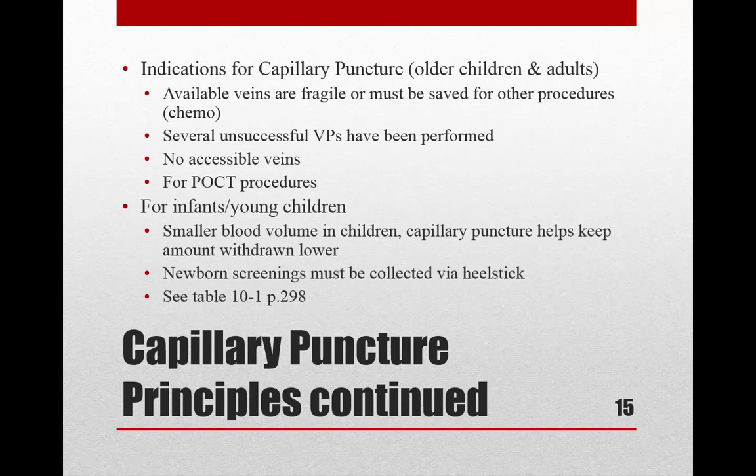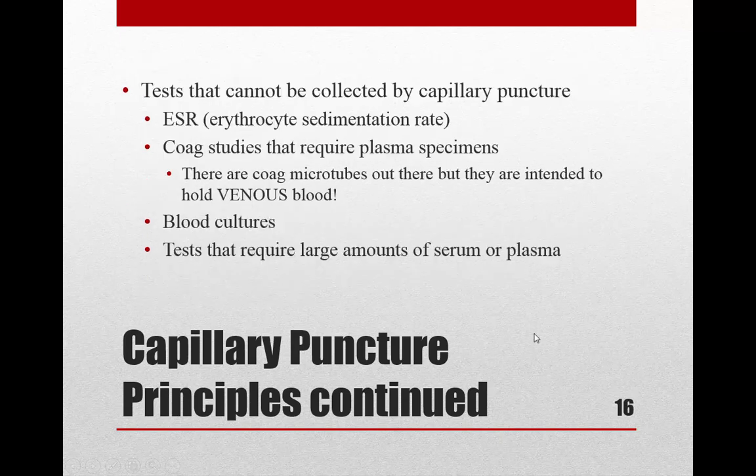When would you do a capillary puncture on older children and adults? When veins are fragile or unavailable, when veins have been saved for procedures like chemotherapy, when you can't obtain a venous puncture, when point-of-care testing (POCT) is needed — such as a bedside glucose meter — and when a smaller volume of blood is required, such as for babies or newborn screenings.